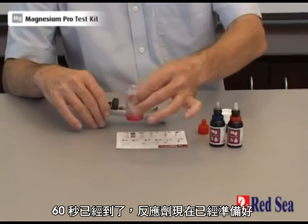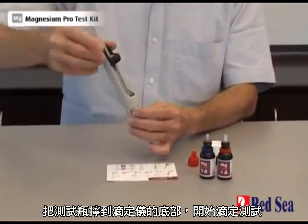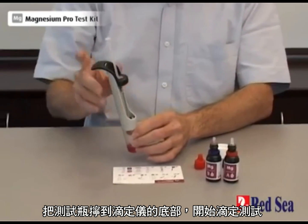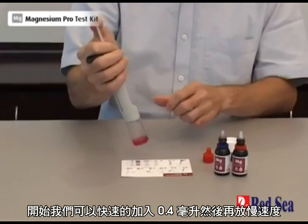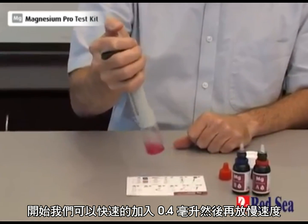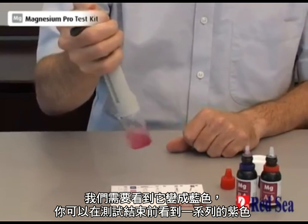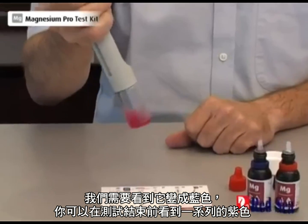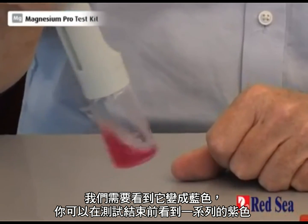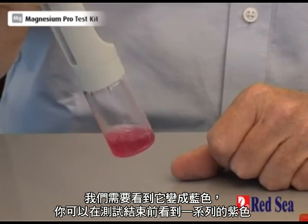That is our 60 seconds — the reaction is now ready. We screw it onto the bottom of the titrator and we start doing our titration. To begin with we can add about the first 0.4 of an ml very quickly, and thereafter we slow down. We are looking for the blue end color, and you'll see there's a series of purple colors that are indicating the end of the titration.